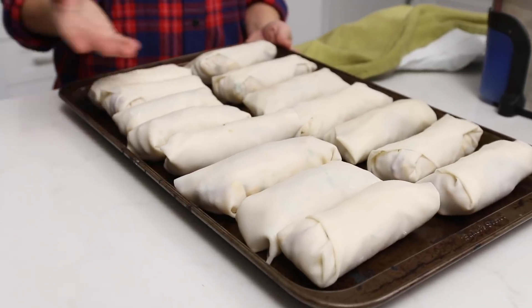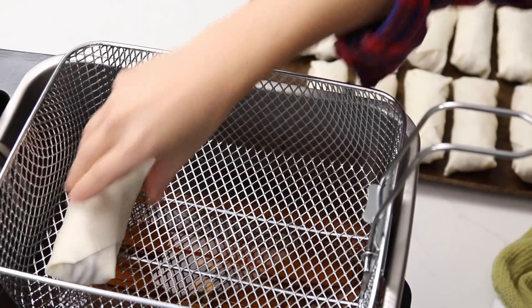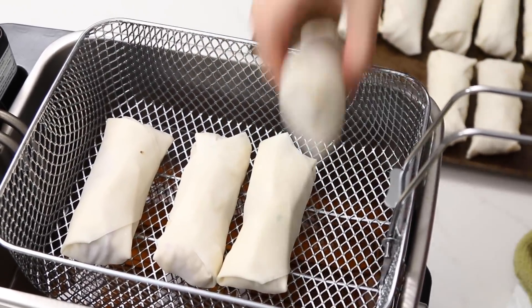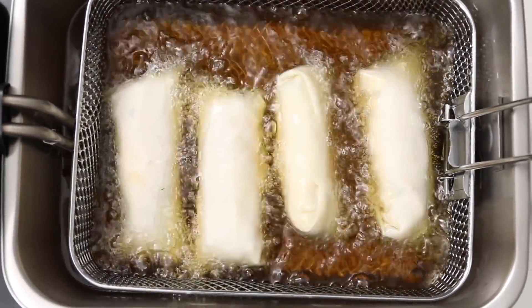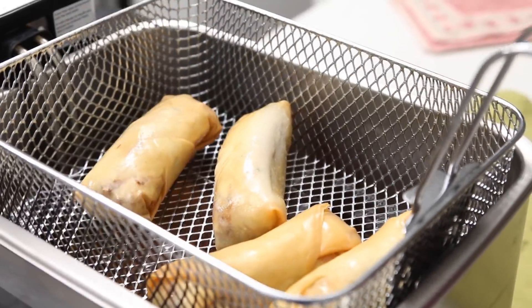Now that our spring rolls are nice and tightly rolled, we are gonna fry them. I'm using my deep fryer. Do them in batches of two to four at a time depending on the size of your fryer or pan. You definitely want them to be submerged in oil and it's gonna take three to five minutes per roll. You may need to flip them halfway through if the oil isn't fully going over the top of the rolls.